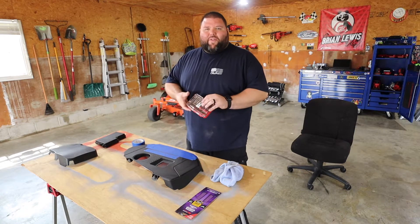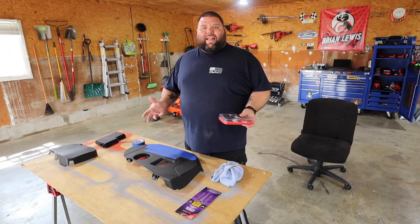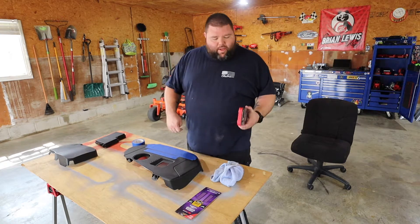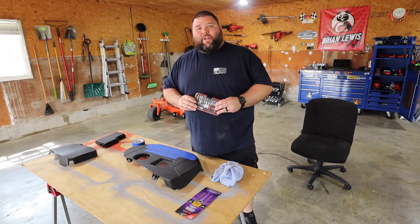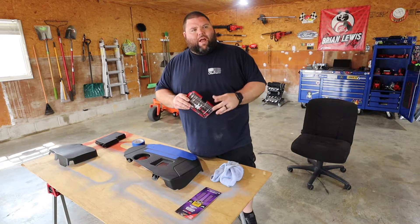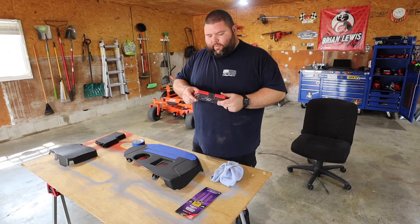If you're new here, make sure you hit the subscribe button. In all my videos I have Amazon links in the description box. If you click and buy anything under my links, there's no extra charge to you — I get a kickback from that, so it helps out the channel. Some things I've used in this video I'll link below, especially the paint. I got this special Rust-Oleum paint just for plastics.